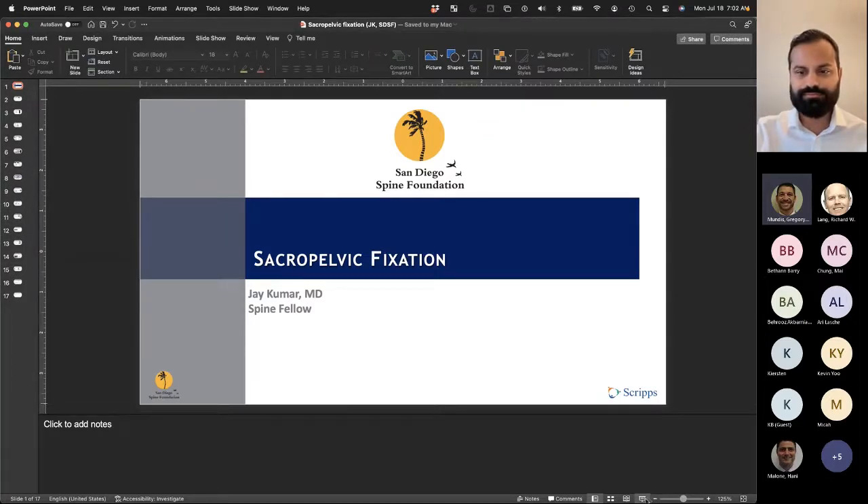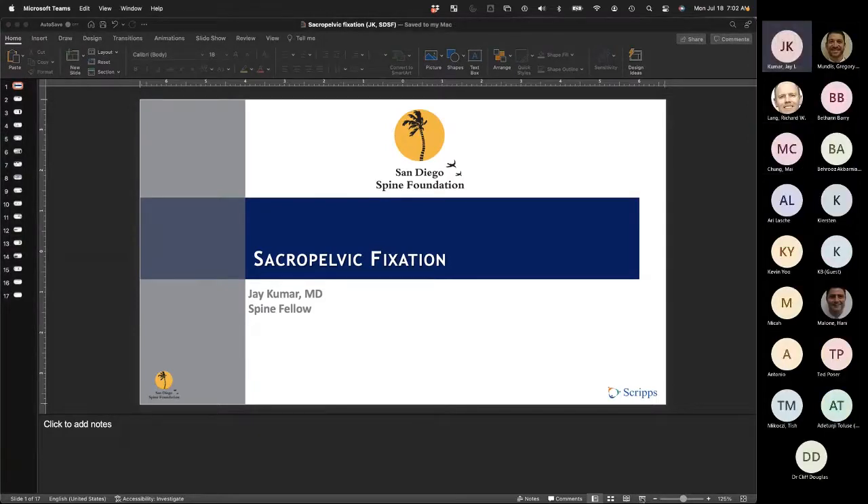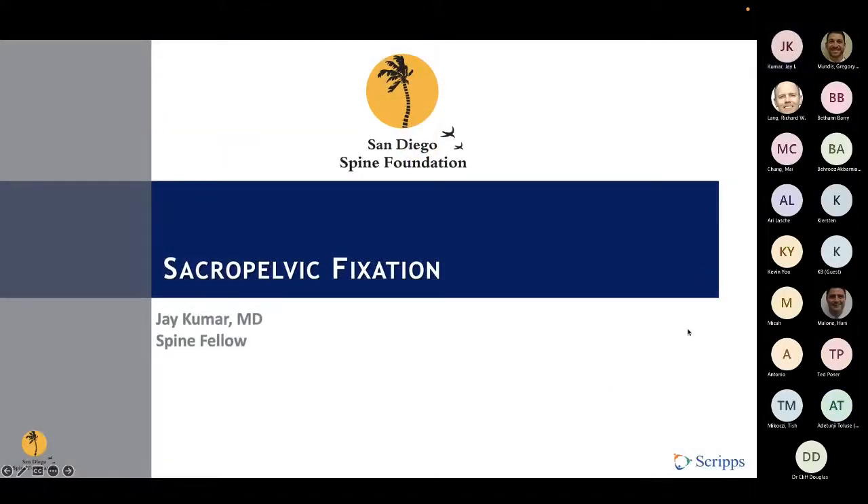Today we'll be talking about sacral pelvic fixation. The premise for this talk was to discuss a point that I had some research in or just had some interest in.